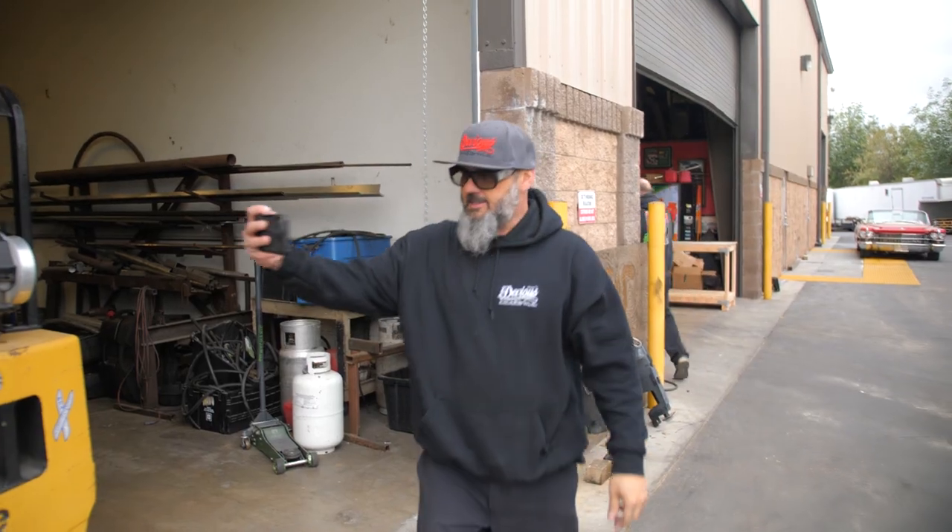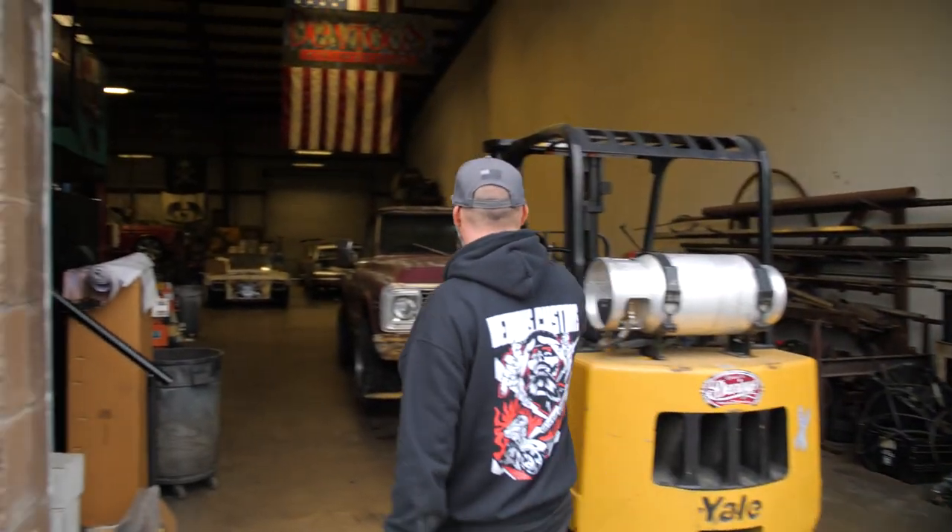Here we are, first day at the shop with Tim Montana's truck. For those of you who don't know, Tim Montana is a country music singer — pretty damn good too, so go check him out. We're gonna build a truck for him with K&N, Tim Montana, and a few other people. I'm pretty excited to show it to you, so I'm gonna bring it outside right now for a brief overview of what the truck looks like now versus what our plans are for later.